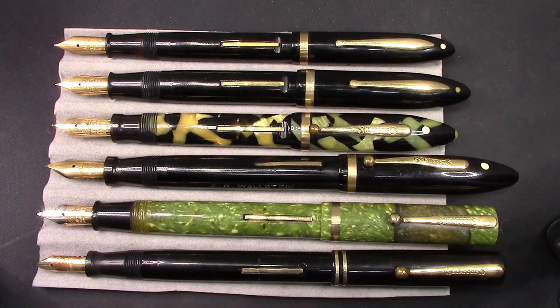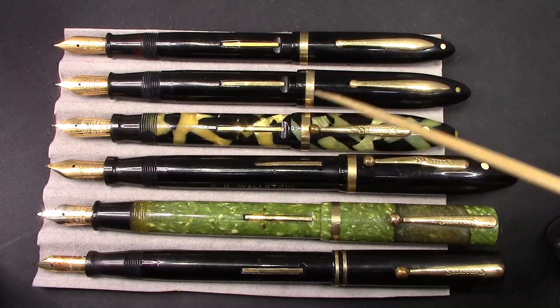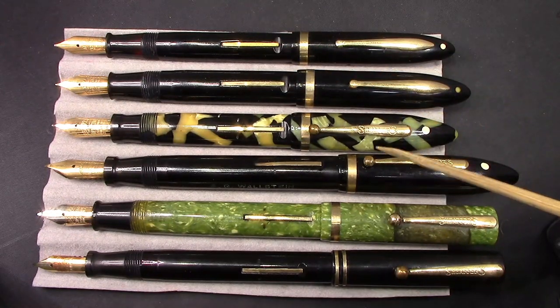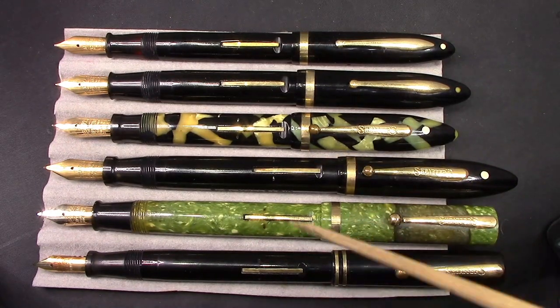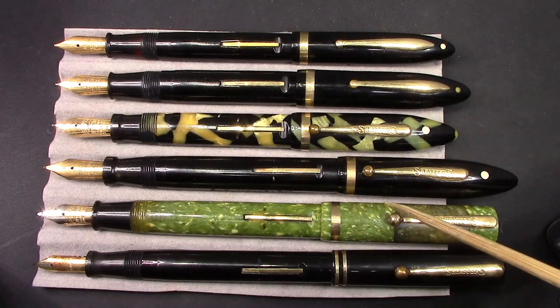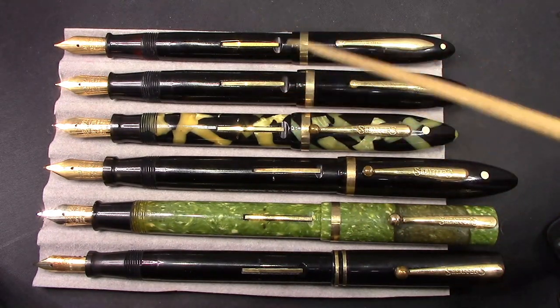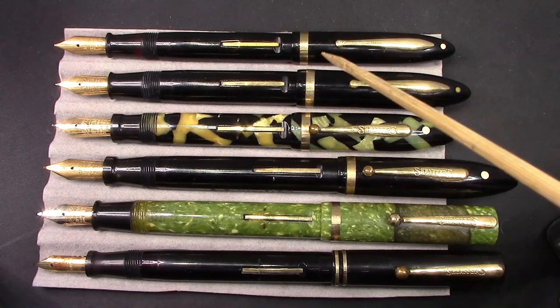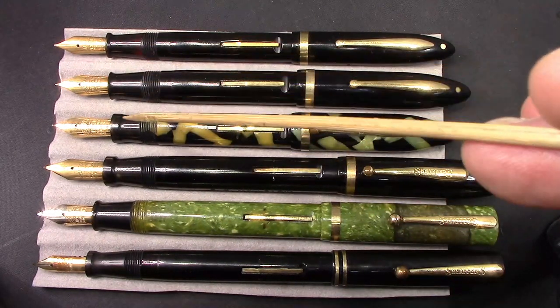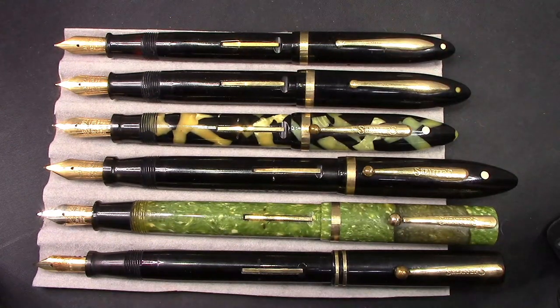Here are the pens posted. The balances actually post very, very well — deeply and securely. This transition pen doesn't post as well, but it posts similarly to the square top pens — it's secure, but it adds a lot of length to the pen. Certainly one can see how that tapered barrel facilitates posting and makes the pen balanced both unposted and posted. They all have fairly small, short sections, some with pretty good girth. And they all have a really nice 14 karat gold nib — let's focus in on that.